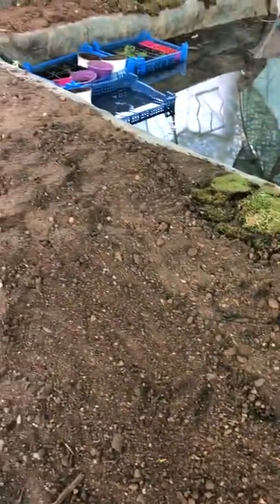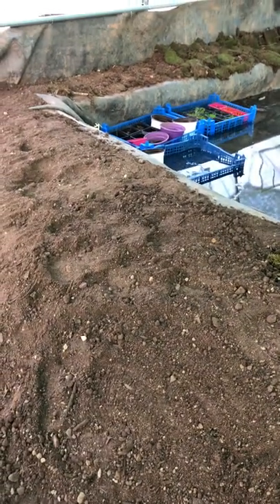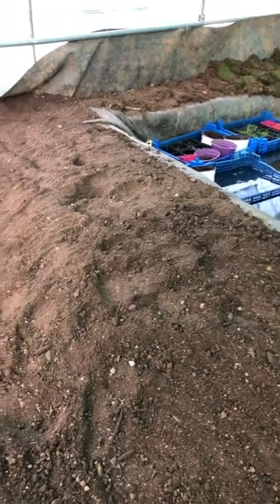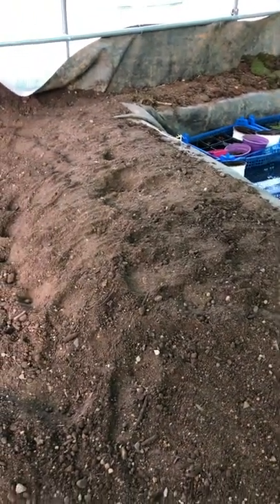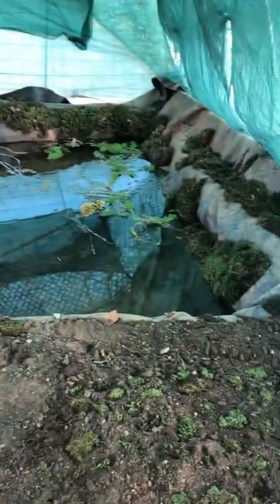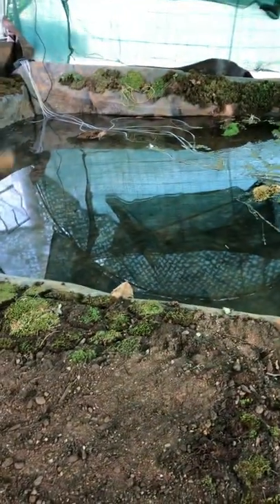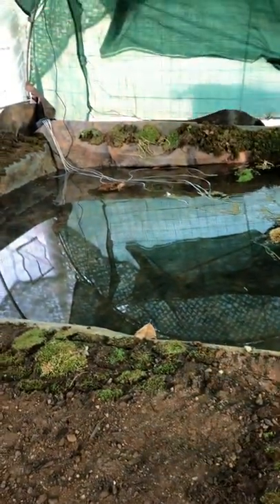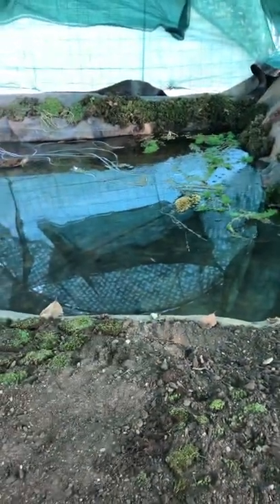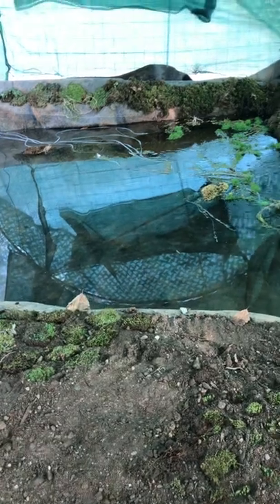We get the substrate delivered — the guy I work with has about seven different plots of land in different places all over France and he mixes his own mixture, and it's just wonderful. I'm going to be putting a lot more rocks in there and other air-blowing solar systems and fountain systems to get the water and moisture up into the air.